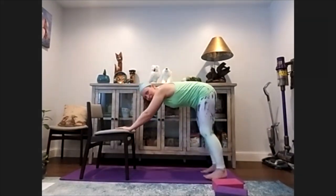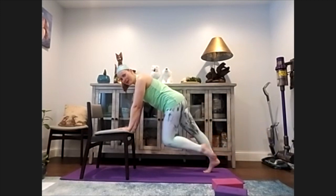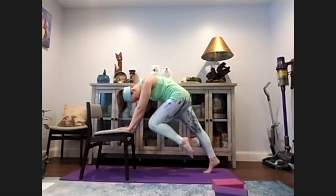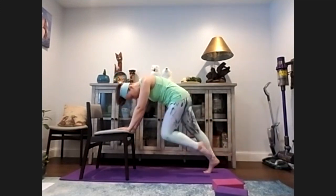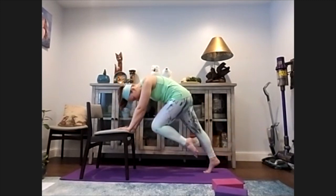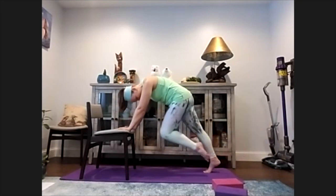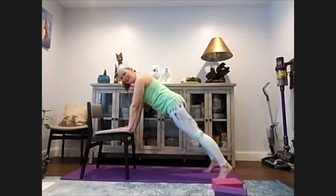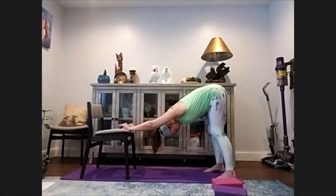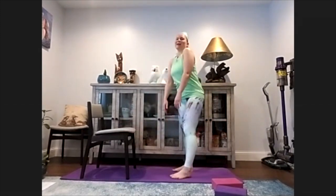Down to a plank - left leg knee to chest, lift it up, engage that glute. Knee to chest, lift it up. Exhale, round - knee to nose. Inhale, lift. Exhale, round. Keep going - a couple more. Lift it higher and hold it. Bring it down, chaturanga - squeeze your abs, open up, downward facing dog. Walk your feet to your arms, roll your torso up to standing, roll your shoulders back. Hopefully your chair didn't slide - if you had it on your yoga mat it should be perfect.